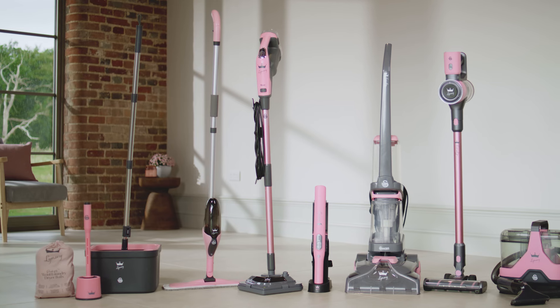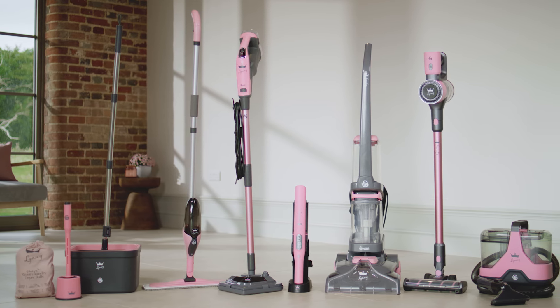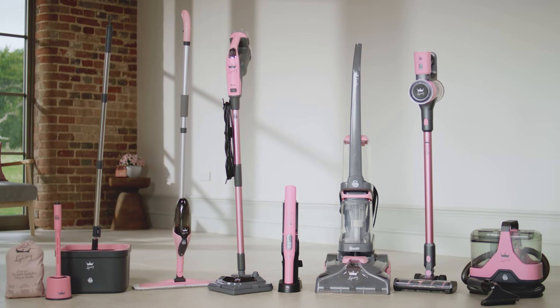This perfect mop and bucket is just a great addition to my little range. The nine pieces in this range have been personally selected by me, and they've all got an amazing use within the home.